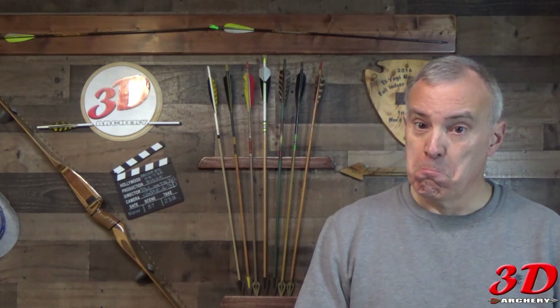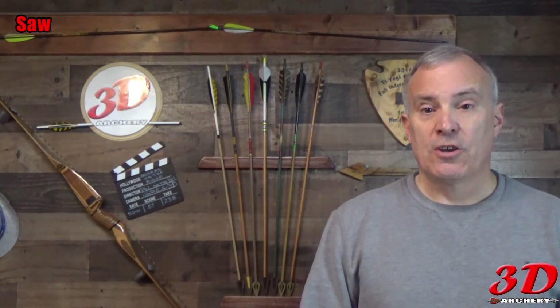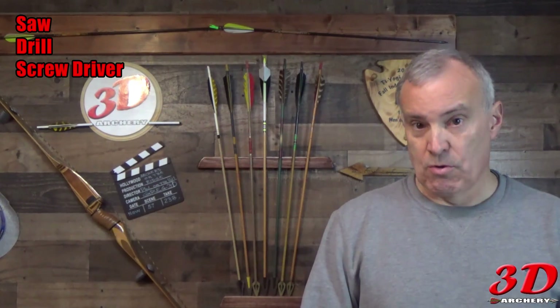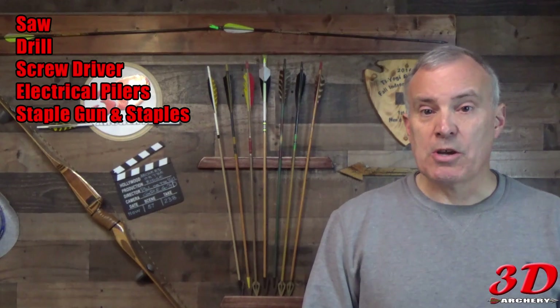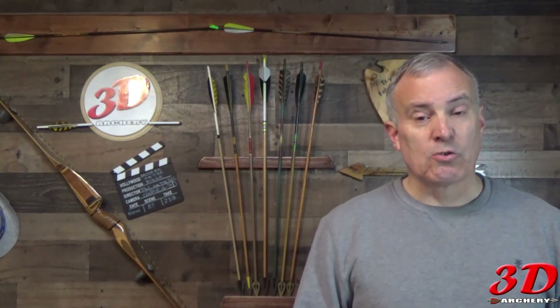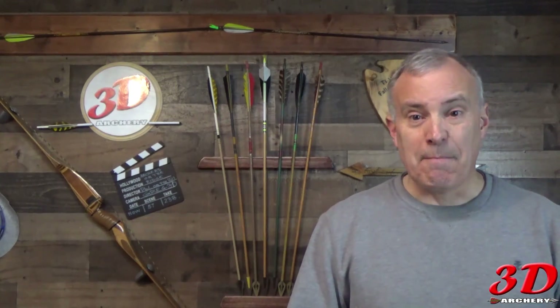Once you get those materials, you're ready to build — but you need one more thing: tools. Tools are pretty simple. You're going to need a saw — a table saw or circular saw to cut the plywood. You're going to need a drill to drill the holes. You'll need a screwdriver for all the screws. You'll need a pair of electrical pliers to cut and strip the wires. You'll need a staple gun and staples to attach the aluminum foil. Not a whole lot of tools required. So now we're going to go step by step on how to build an electrical hotbox.